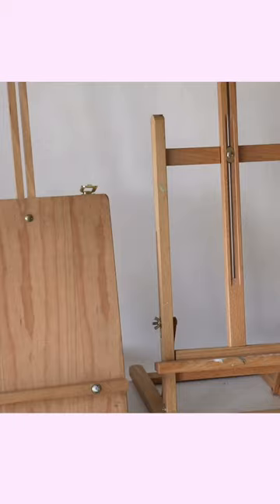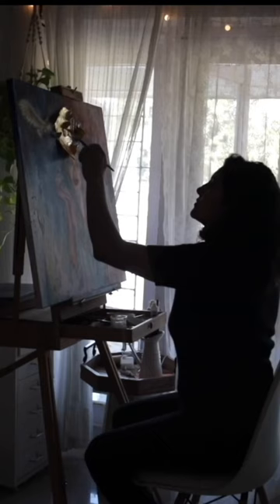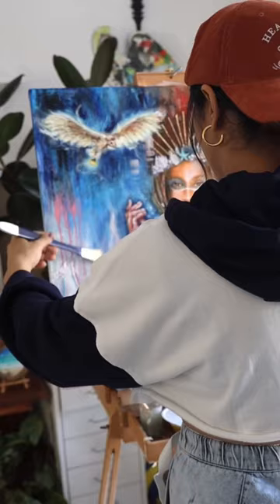Hacks for tabletop easels are these elevators or a simple wooden box like this. More important than your easel is the right posture. Take care and happy creating!